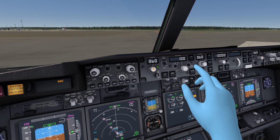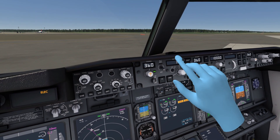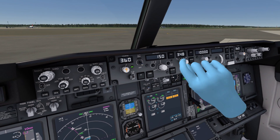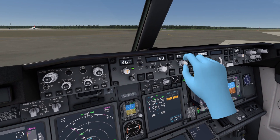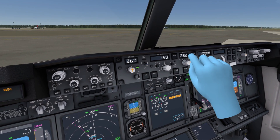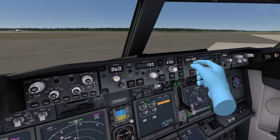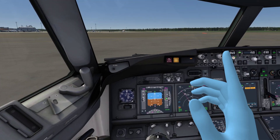We set the takeoff speed — I think the V2 takeoff speed is 150, so I'm going to put that to 150 over here. Here is the heading, which should be aligned with the runway we take off from, which is 230. This works really good in VR — this is so fantastic, absolutely amazing. And the cruising altitude is 28,000 feet, so let me put it to 28 up here.